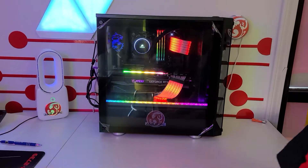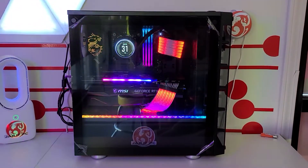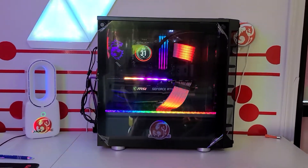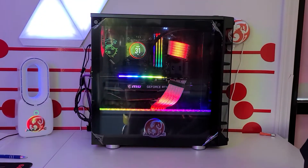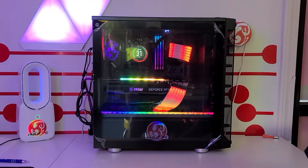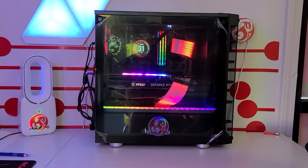Let it boot up. This customer wanted everything to be red, so as soon as it boots up, everything is going to switch to red. Really happy how this build turned out. It's scored in the 99th percentile worldwide on Passmark Benchmark, and it is running beautifully. I love the way it turned out and looks.